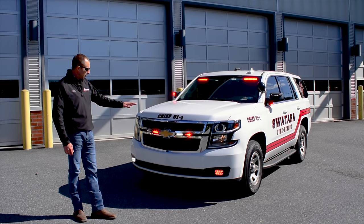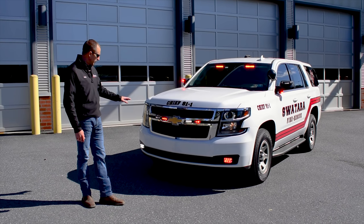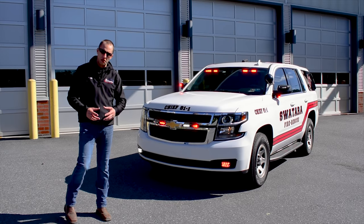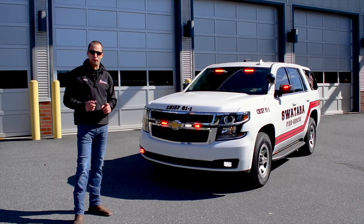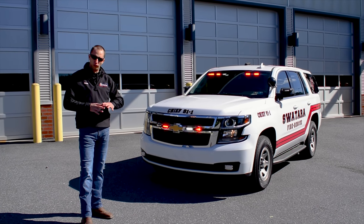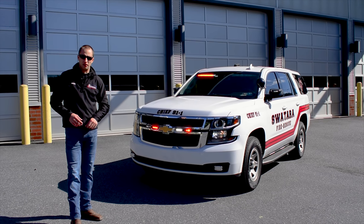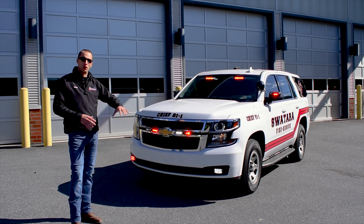Everything you're seeing right now is synchronized, and that's because we have Whelan Carbide in this. What we do with Whelan Carbide — if you're not familiar with it — is we set every light to steady burn, and then we flash the output on the actual control brain itself, giving us full ultimate control over each and every light head on the vehicle for synchronization features and other features as well.